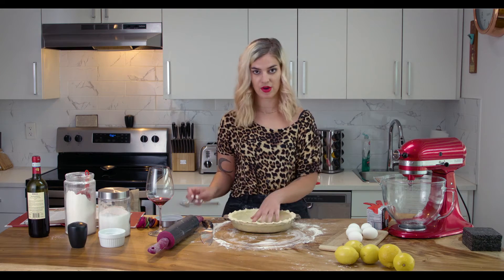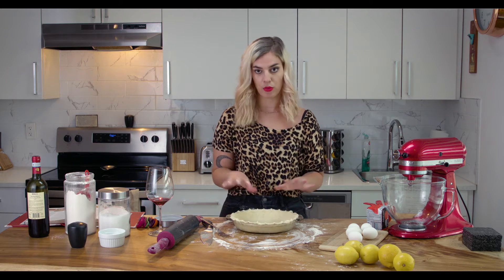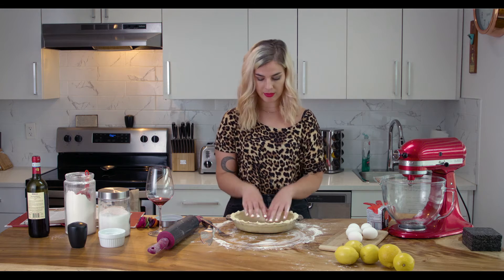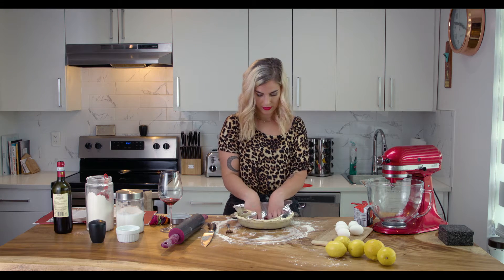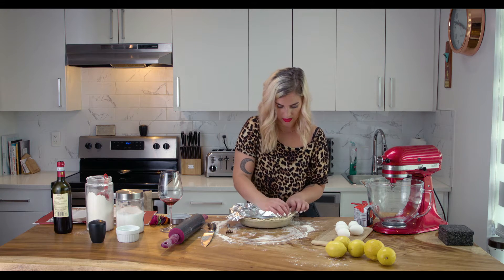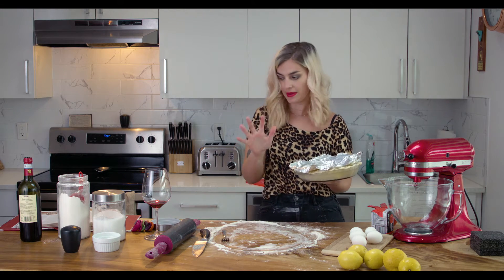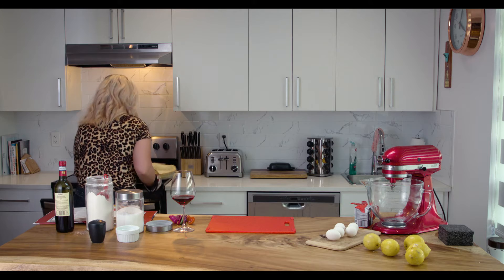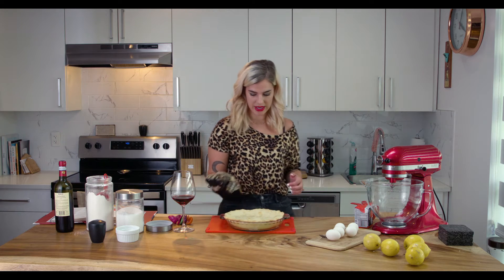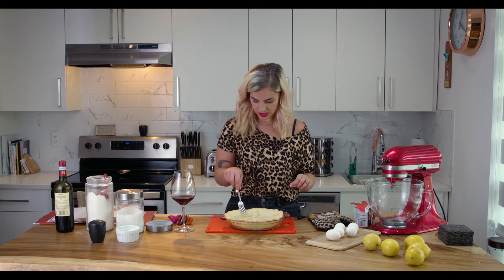So to bake this, I'm just going to poke a couple little holes in the bottom, which will allow the moisture to escape. Then I'm going to put a piece of tin foil over it. This goes in for six minutes, then you take the foil off for eight more minutes. The pie crust did puff up a little bit, but the air will cool out as it cools down. I think that part's a success.